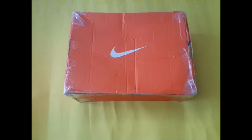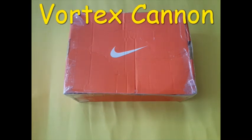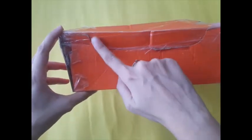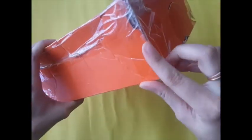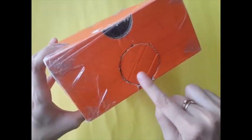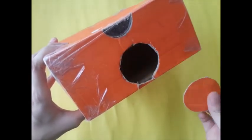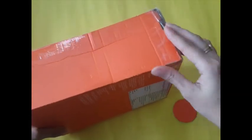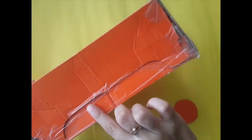Hi everyone, today we made a vortex cannon using a shoe box. We just need to put cello tape on the corners so it should be air tight, and then cut a hole. You should put some tape on the corners so it is air tight.